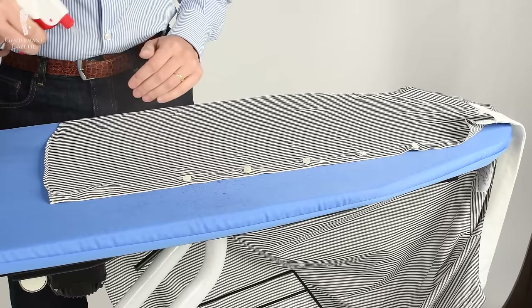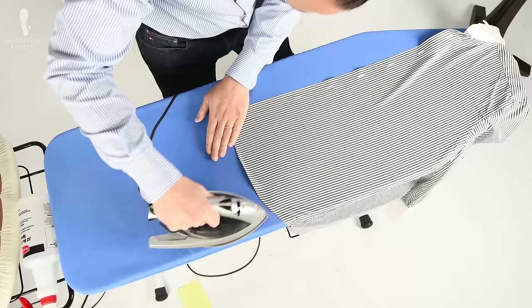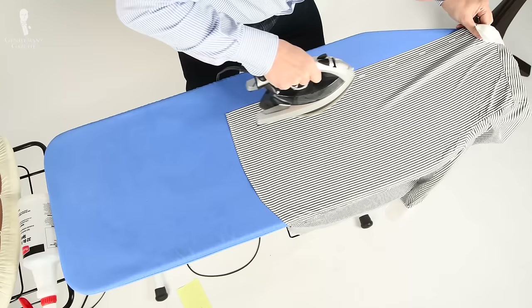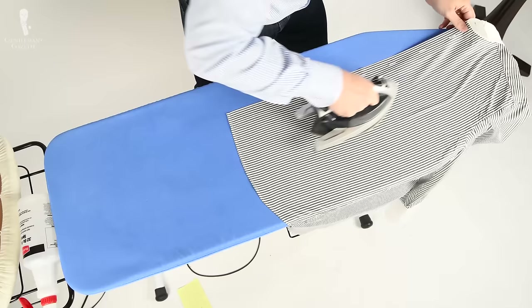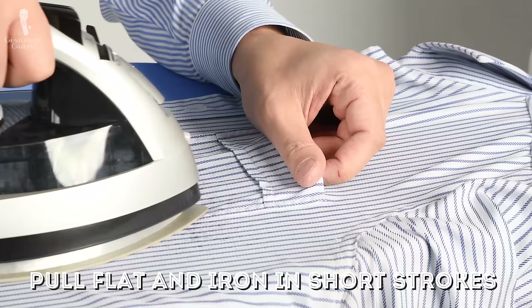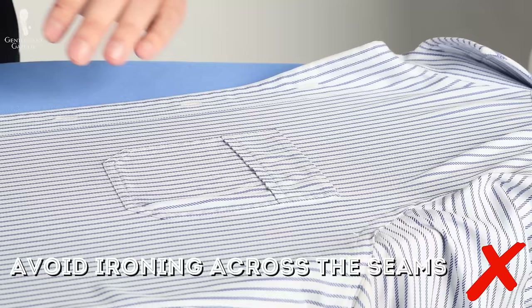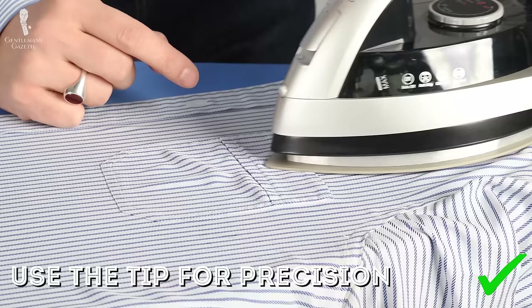If you happen to iron in a crease, flatten it out, spray some water on top with the iron or a spray bottle and go over it again. In case your shirt has a pocket, that can be tricky to iron — make sure you pull it flat and iron it separately in short strokes. If there is excess fabric, avoid creases by ironing along them, never across them. The tip of your iron comes in very handy here, just like in every area where there is a little corner.